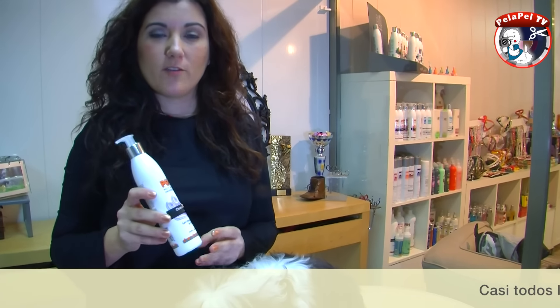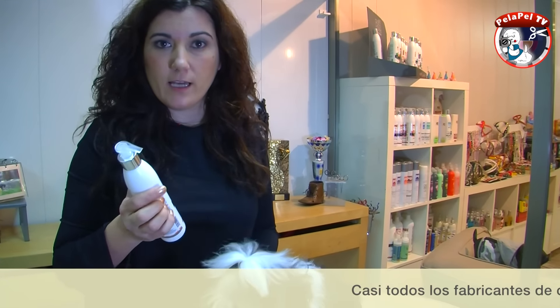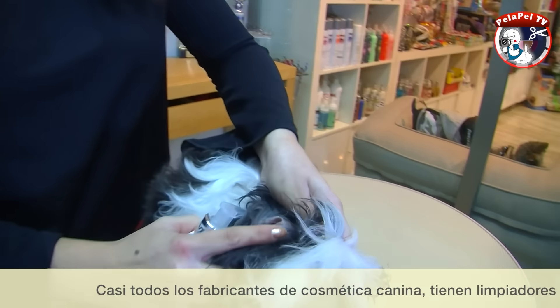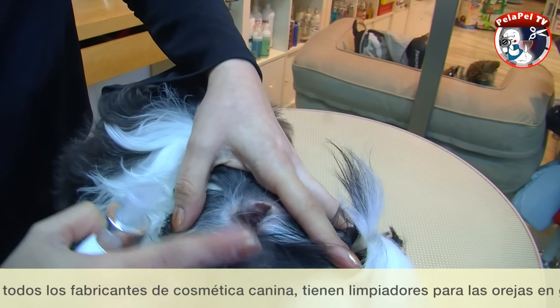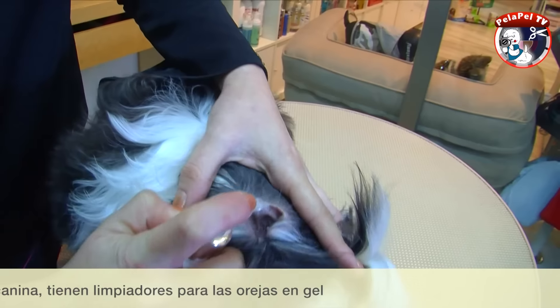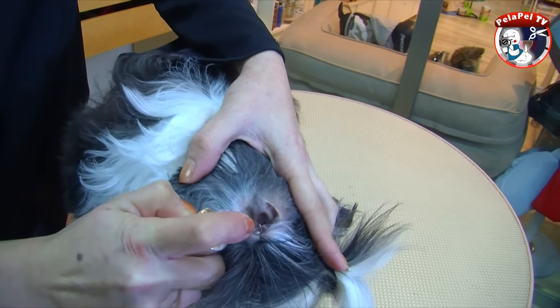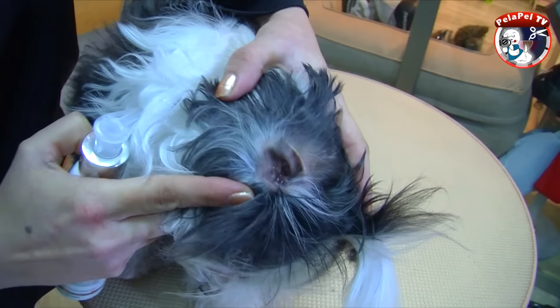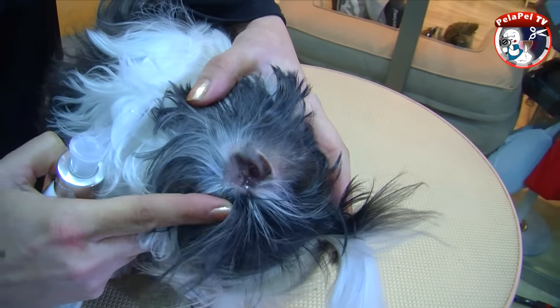Vamos a usar un limpiador en gel porque son muy fáciles de usar. Abrimos un poquito la oreja, apartamos el pelo y pulsamos dentro del oído. Queda en gel pero con el contacto del oído, al estar más caliente, se va a ir fundiendo.